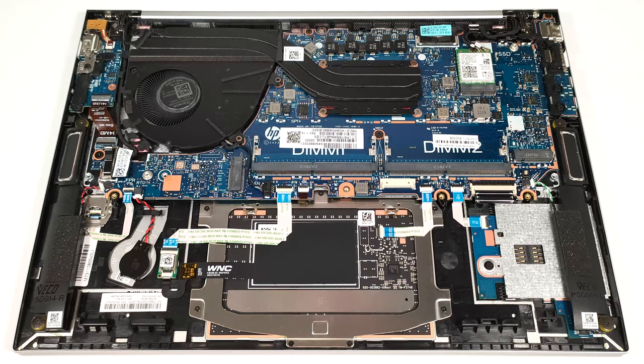The cooling system looks good for an iGPU-only laptop. It has one large fan, a pair of heat pipes, one top-mounted heatsink, and a heat spreader.